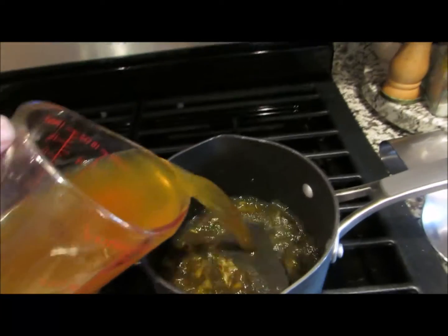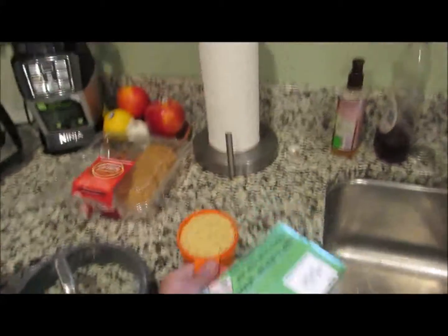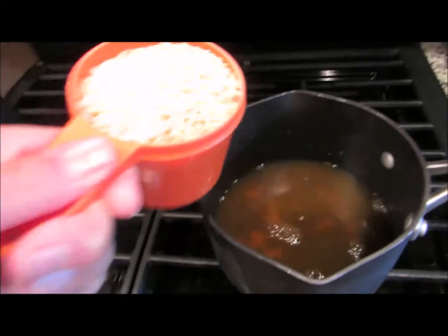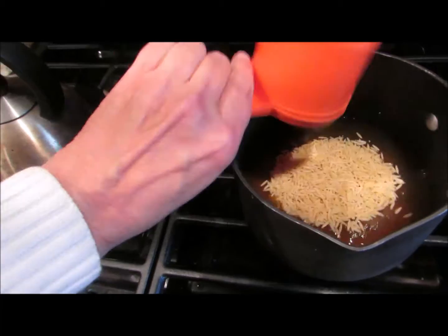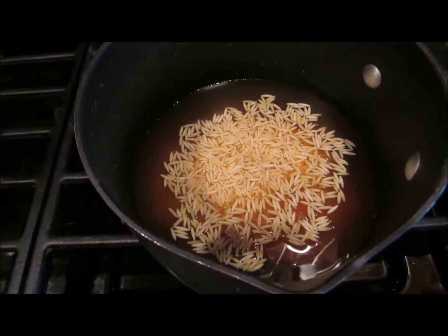Pouring in two cups of vegetable stock and one cup of orzo. We're going to stir that up, cover it up and let it boil for a little bit to get it soft.